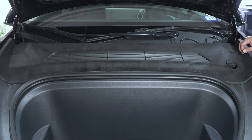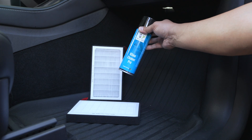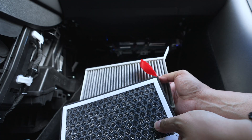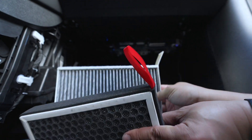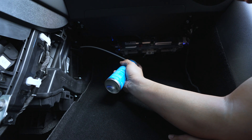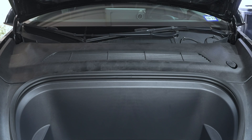That's it, guys. Pretty easy replacement of those HEPA filters — didn't take very long. Really the only tool that you need is that T20 bit. Make sure you check out the video I did previously for the cabin air filters and cleaning out the AC coil — there's a link in the top right corner. If you found this helpful, make sure you hit that like button and subscribe for more. We'll catch you guys in the next one.